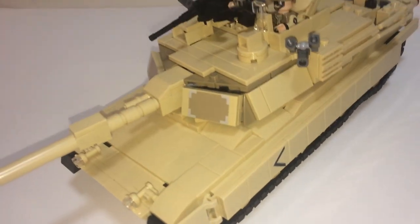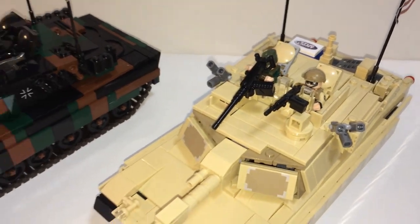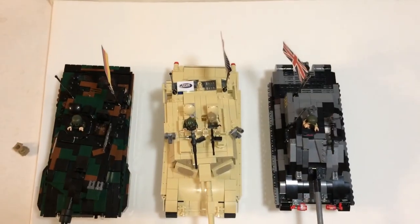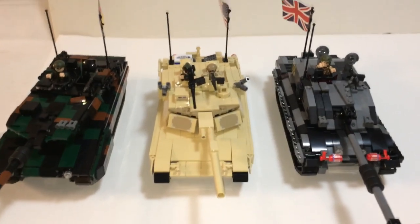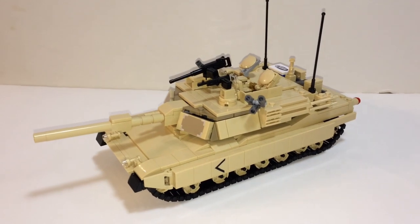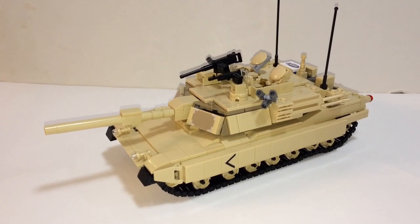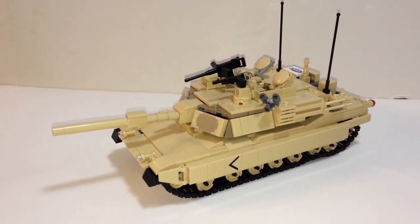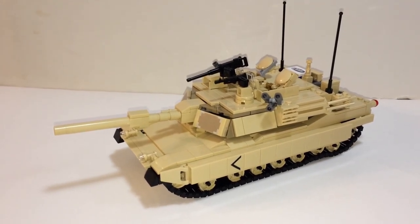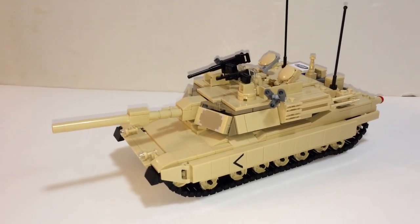Before I conclude my review, let's see how this looks compared to the Leopard and Challenger 2. Aerial view, and take it down. This is an awesome main battle tank and a fine addition to the collection. Retail price is $310, and you can get this sometimes on sale — 20% off, 15% off — so it's worth it if you have the money. That's all I have to say. It's Brickhead Boy, thanks for watching.